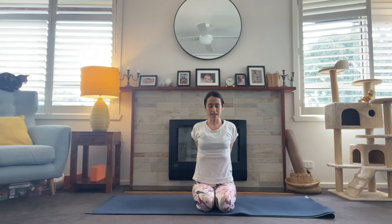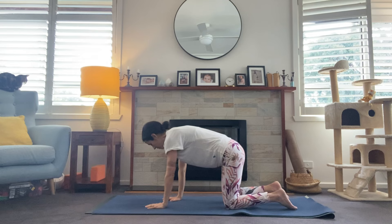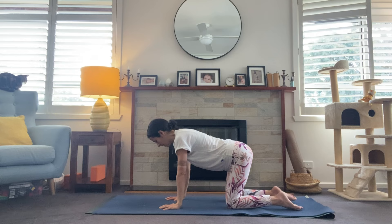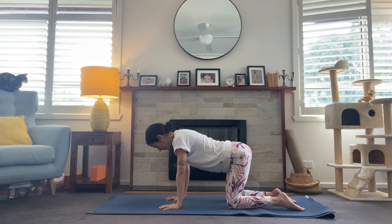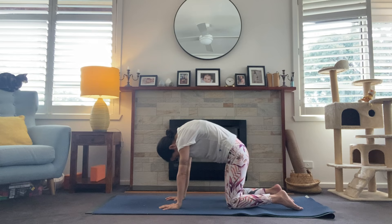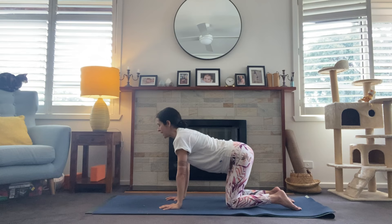We'll take into a tabletop position now — coming onto all fours, hands directly underneath the shoulders, knees underneath the hips. Getting a nice long line from the crown of the head to the tailbone. Inhale and exhale, draw the belly in, pressing into the hands, chin to chest, taking some cat-cow here. Breathing in and then exhale, rounding through the back, getting space between the shoulder blades. One more time — breath in and exhale, coming back to center.